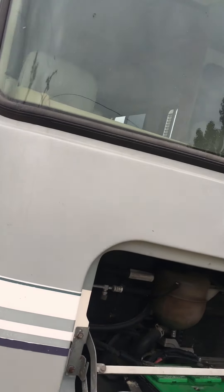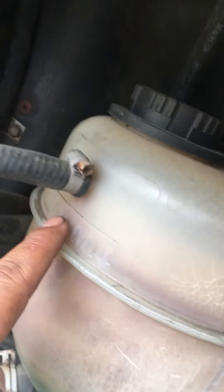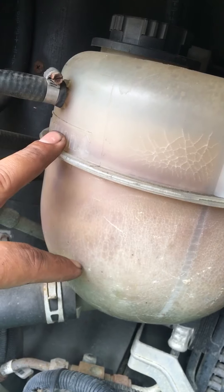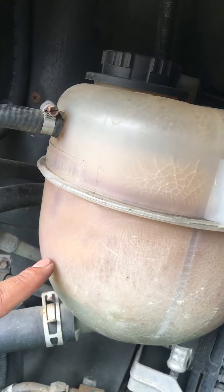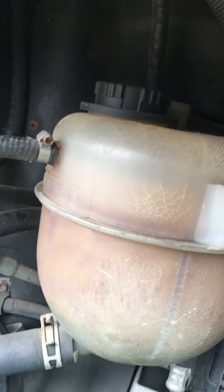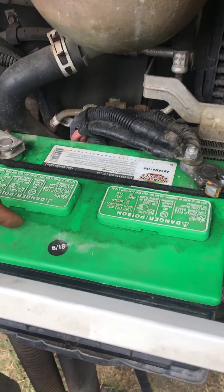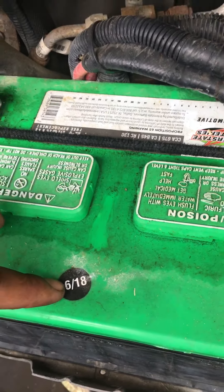Doing a general overview: this is your hood, it goes up and down. Your battery is here, your coolant is here — make sure to fill to the appropriate cold fill level. You can see it's a little low, so some coolant should be added. Make sure you use the right coolant for the RV — if it's a Ford, use the appropriate Ford coolant. Have your batteries charged periodically.